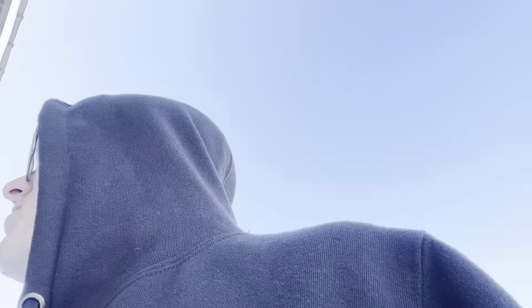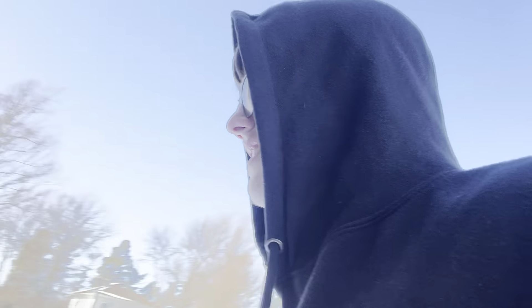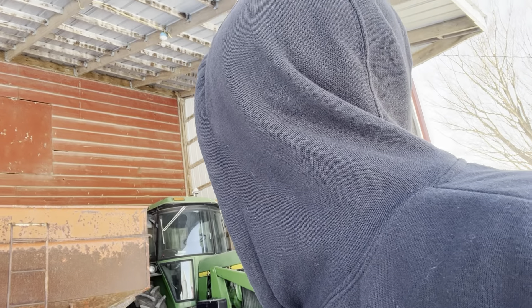The hay conveyor's gone — that sold. Wish it had been in the video but it doesn't matter anymore. Then we've got the disc 8400, the international plow, and then a John Deere wagon — though I think it might actually be a Kill Bros or something. I'm not sure of the brand.